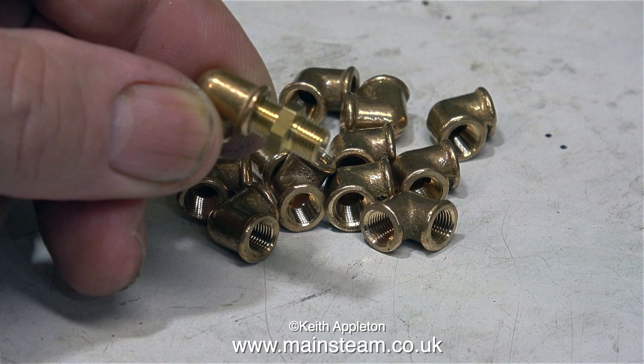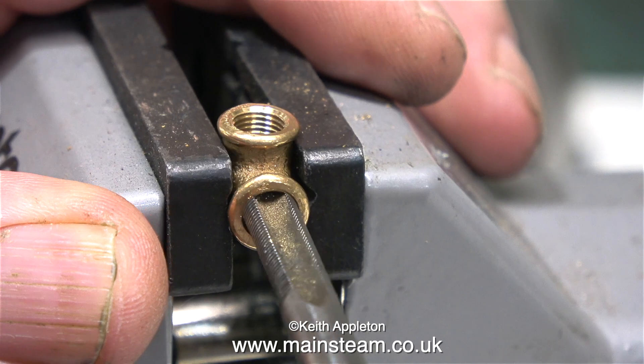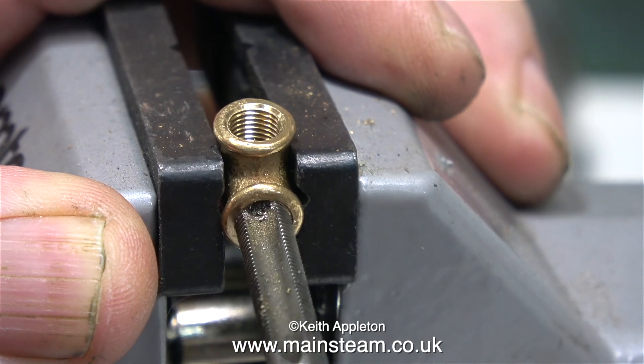These are really nice cast elbows from an American company called PM Research. I buy mine from a company in England called Forest Classics — their web address is on screen. I always have a slight problem with these PM Research elbows: they do not fit quarter-by-40 fittings. I've spoken to Phil at Forest Classics about this; PM Research apparently do different types of quarter-by-40 fittings — possibly the tapered ones. Either way, they do not fit my existing commercial quarter-by-40 threads.